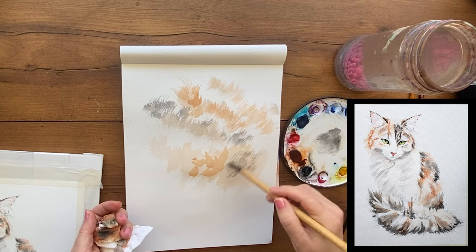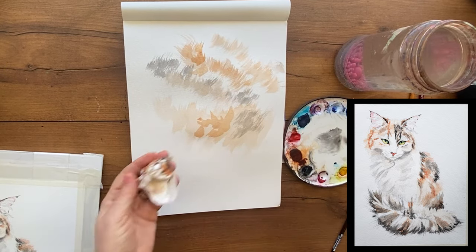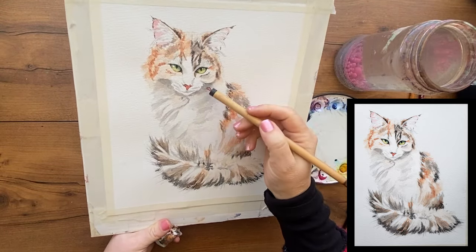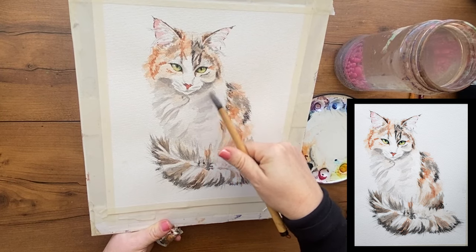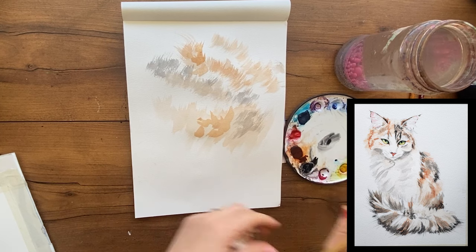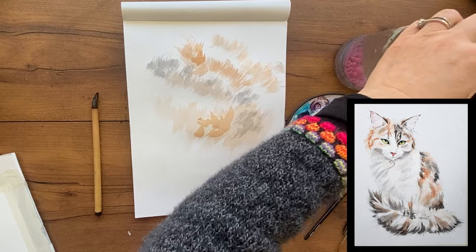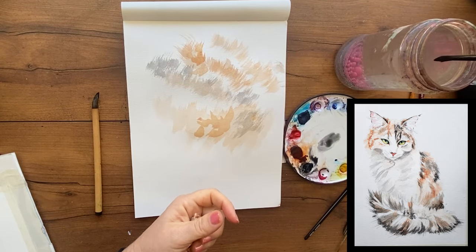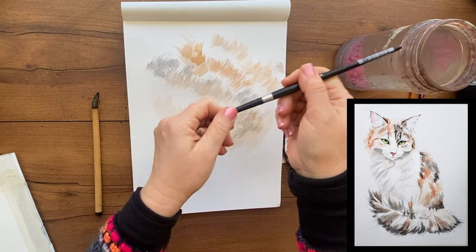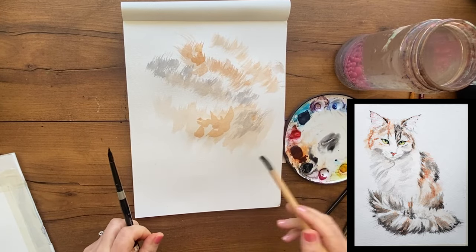One other basic technique every watercolor painter needs to learn is softening edges. In this painting, I painted a dark shadow but needed to soften the edge because it's a soft shadow edge. I'll use two brushes — a painting brush and a blending brush. I wring out the blending brush, get a little dip of water on the tip and squeeze it gently into the bristles so the brush is damp but clean. This is called a thirsty brush — it wants something.